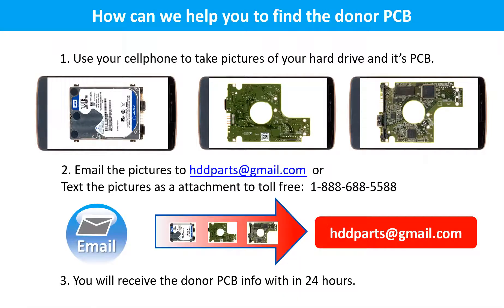This picture shows how we can help you find the donor PCB board for your hard drive. 1. Use your cell phone to take pictures of your hard drive and its PCB board. 2. Email the pictures to us. 3. You will receive the donor PCB board information within 24 hours.